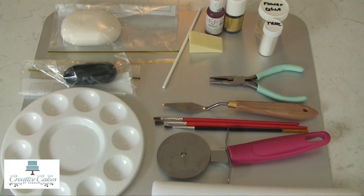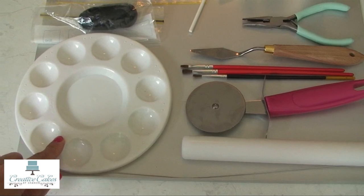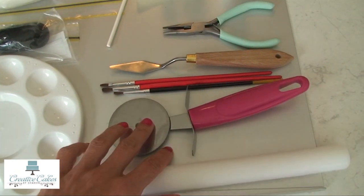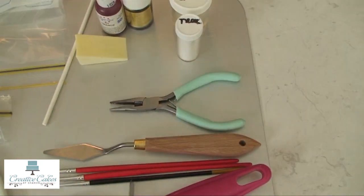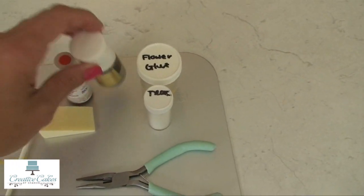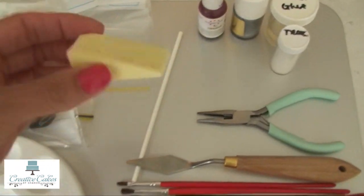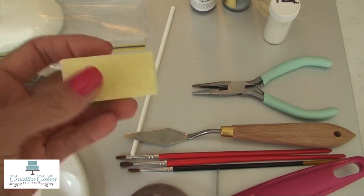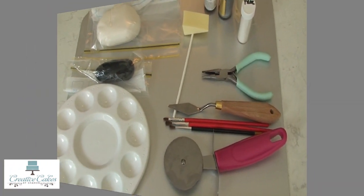These are all the bits and pieces we need to make Dusty the Plane. We've got some white fondant, some black fondant, a little paint palette cheaply picked up from a craft shop, two pieces of wire, a roller, pizza cutter, a couple of brushes, a small palette knife, some pliers, a lollipop stick, some Tylose powder, some flower glue, some silver paint and some orange food color. I've also got a little spongy makeup pad which is really great for resting the body of the plane on once we've made it without losing its shape.